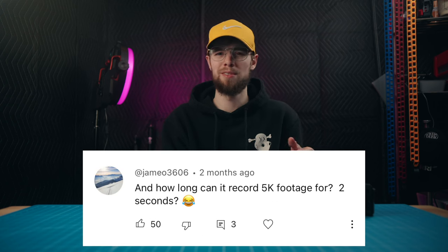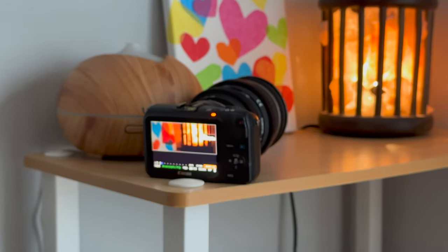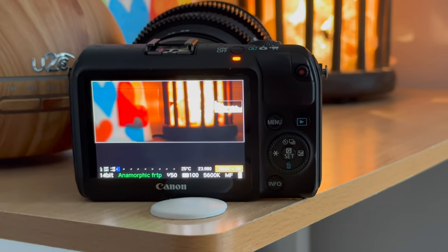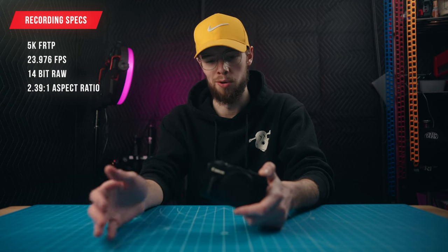The most commented thing on all my videos about this camera is essentially the fact that this camera can only record raw video — specifically 5K raw video — for like three seconds at a time. I directly tested that. I went to 5K 24 frame per second mode, threw on a lens, threw in a battery, and hit record. It filled up the entire SD card — almost an hour straight of recording. It never hit any record limit, didn't overheat, and never stopped. This does not record 5K for just a few seconds. It's a continuous recording mode as long as you use the correct SD card.